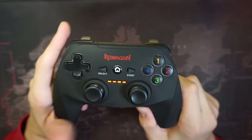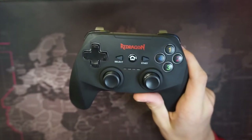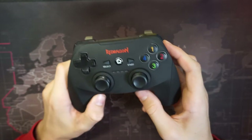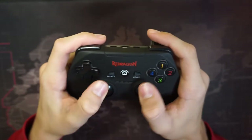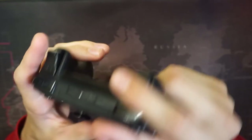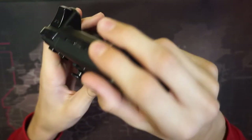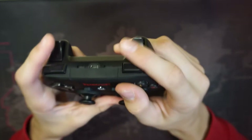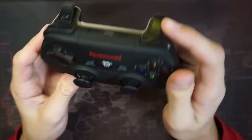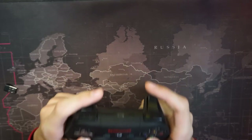The joysticks are normal joysticks and the buttons feel pretty good. You have start, home, and select. This controller works like an Xbox controller — when you plug it into a PC it will be detected as an Xbox controller. The buttons are great, but personally I don't like the shoulder buttons because they're too high. If you try to hold it a certain way it will really hurt, so I mostly only use the two main shoulder buttons.